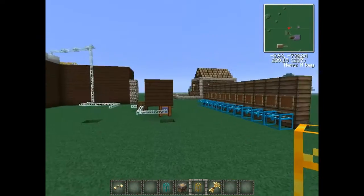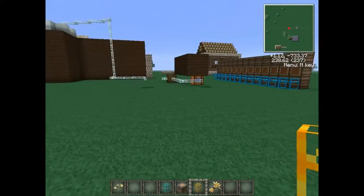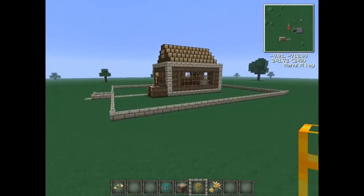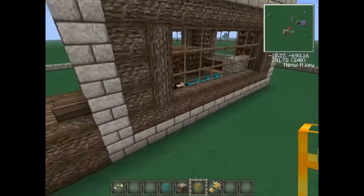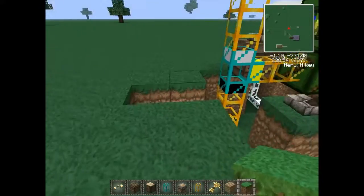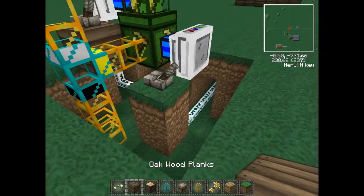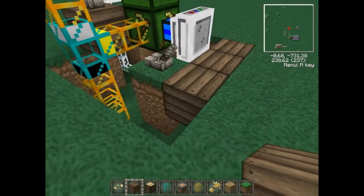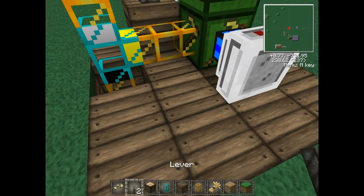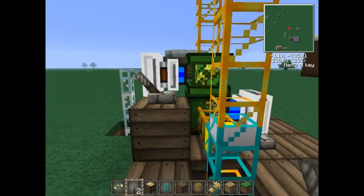Where do we want to put this chest? Let's feed it to the house, why not. Just put that there — right, okay, now we're ready to fire it up. Turn that on and turn that on.